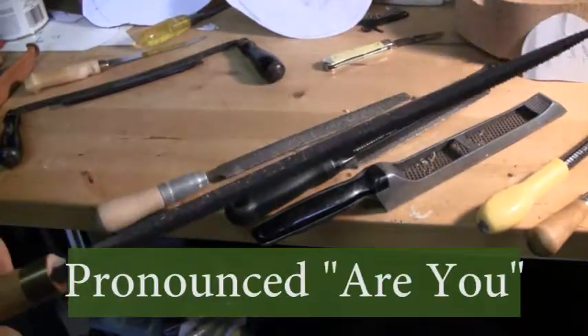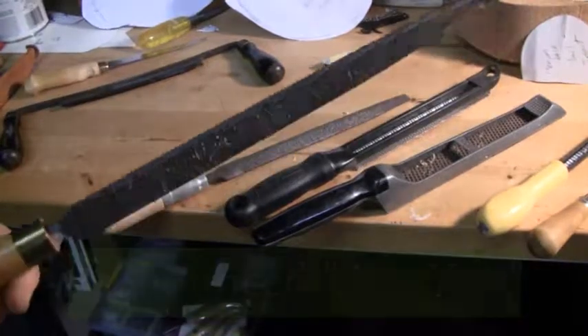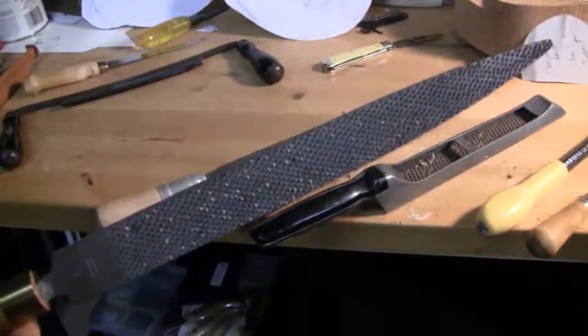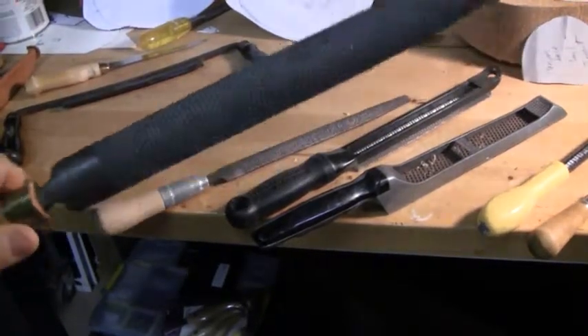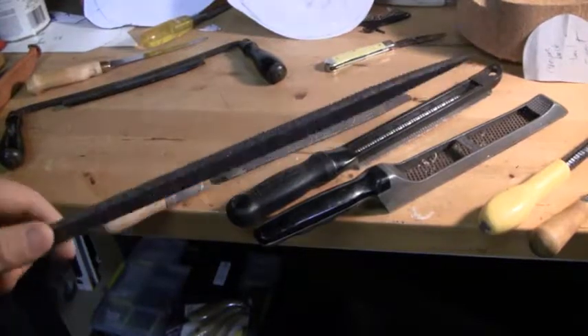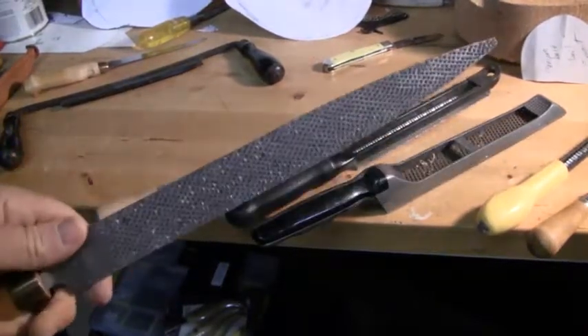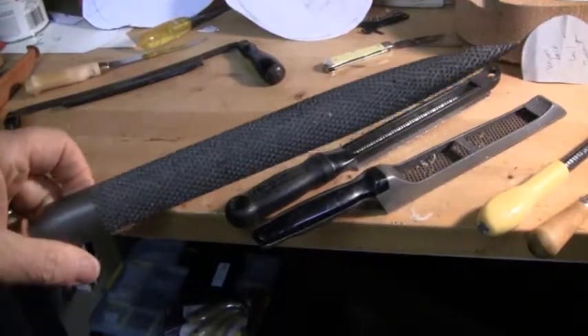This is a number three, which means it's very aggressive — good for roughing — and it will remove a lot of stock very quickly. So if you get into this and decide you're going to do it quite a bit, this is a fairly worthy investment. I happened to win this rasp; I didn't purchase it, and that's the reason I'm able to have it, but it's about a $150 rasp.